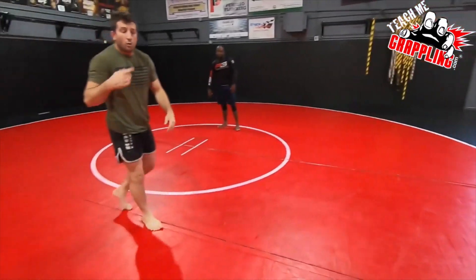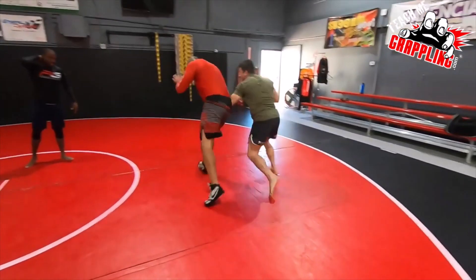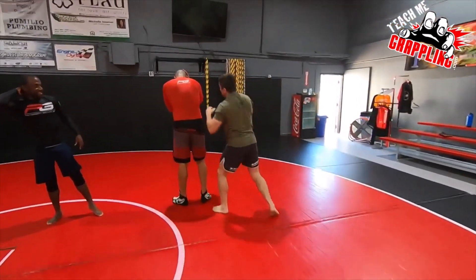There. And then when you guys want to add your striking, you're here, here, and then your right hand's ready to go. Boom.